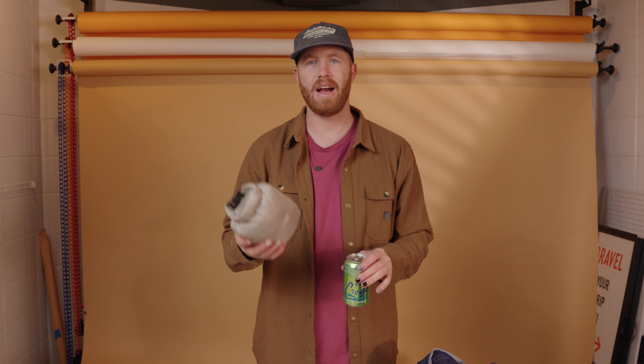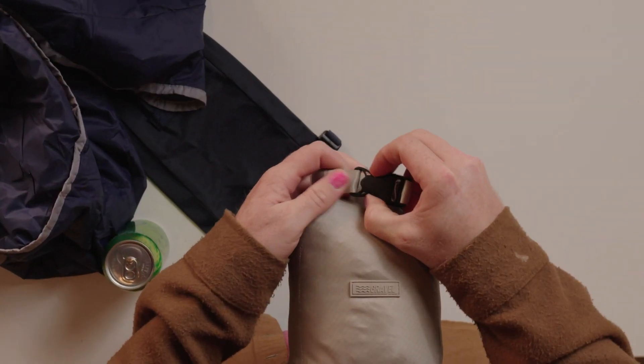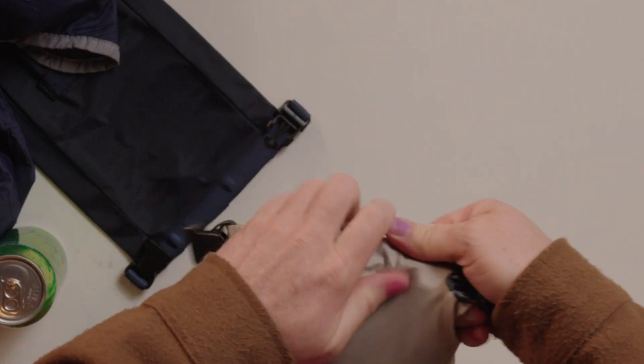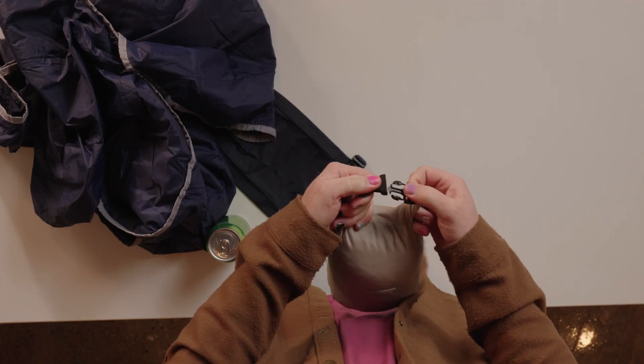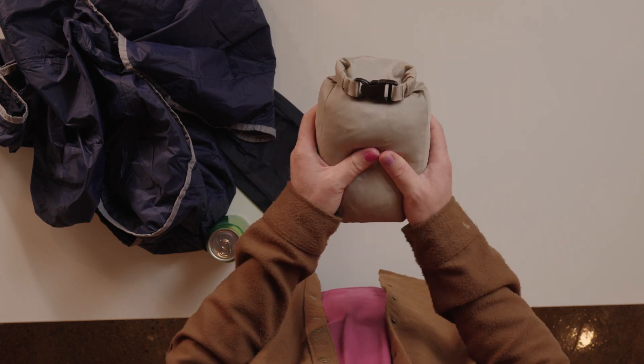My favorite feature is how tiny this thing packs down. It legit is just barely bigger than a soda can, which is wild. The stuff sack is pretty cool because you can just clip it, just rolls up, and then once you roll it up, you just clip it around your backpack or whatever — outside of your bag. You don't have to worry about space inside your bag. It's great.